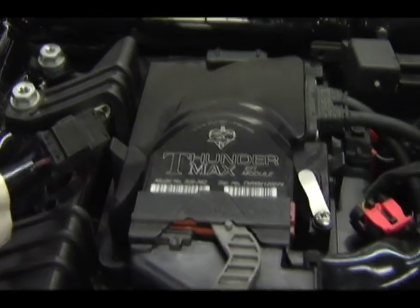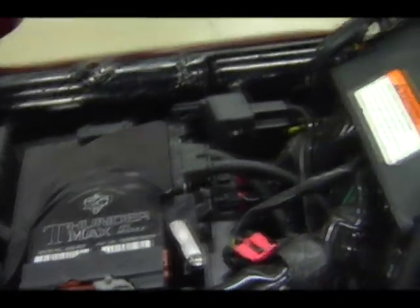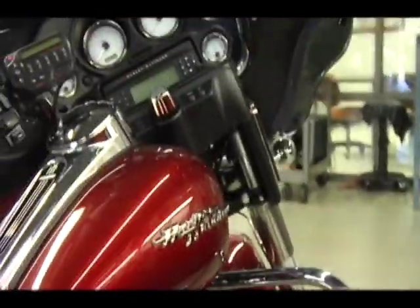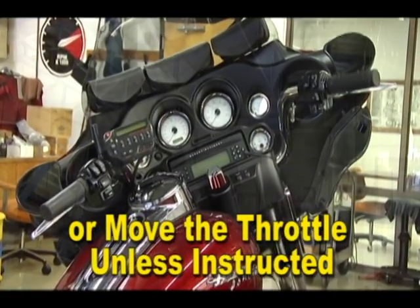If you are a service provider installing Thundermax ECMs, please note that the throttle by wire module initialization process is different than the previous throttle cable versions of the Thundermax ECM. Do not start the engine or move the throttle during the initialization process.